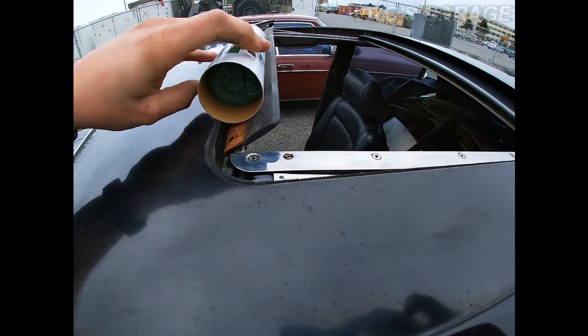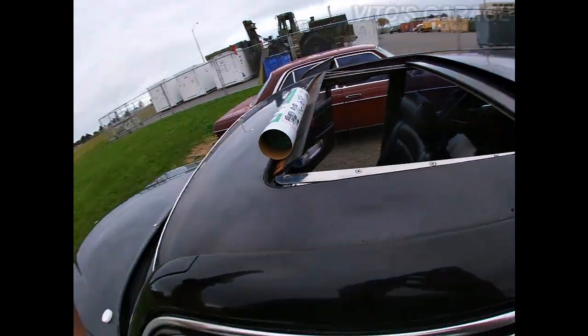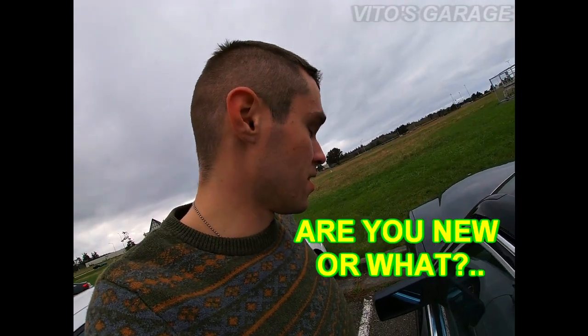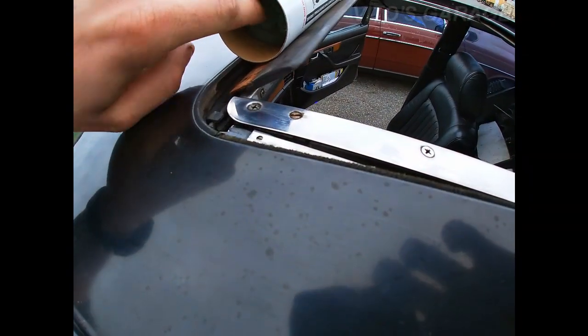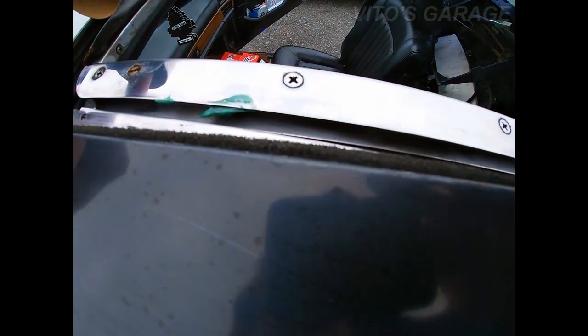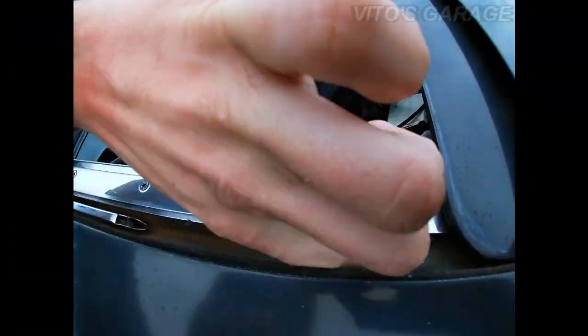This is particularly green grease — it doesn't matter what color it is. It's a good idea to wear gloves. I ran out of mine, but I always use gloves when working on cars — today is just an exception. Here's what you want to do: grab the grease and get under there pretty well.